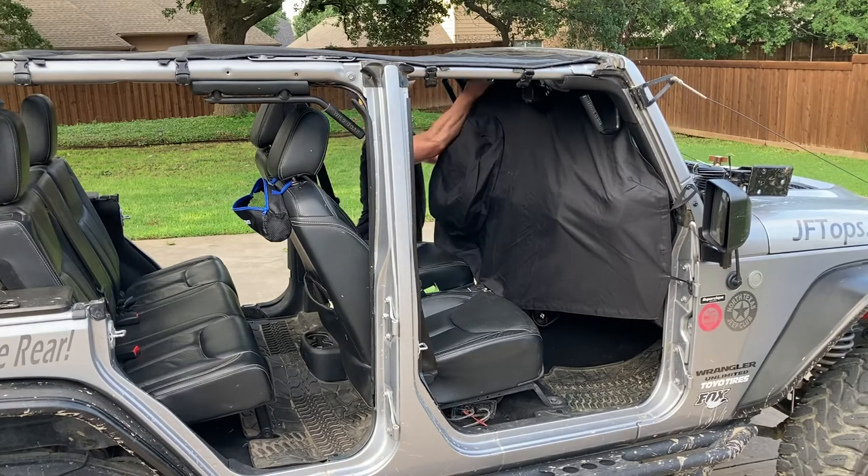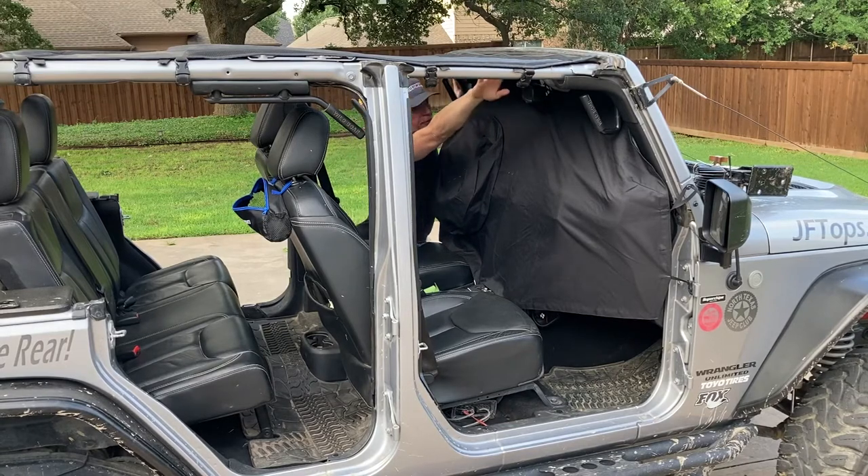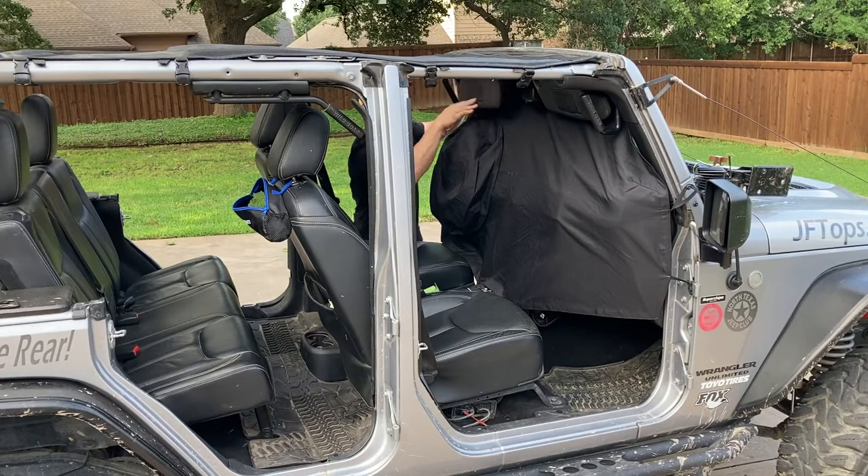Finish out your suction cups along the top, nice and secure. Also, when you're done, flip your visors down — that way it'll run the water straight down.